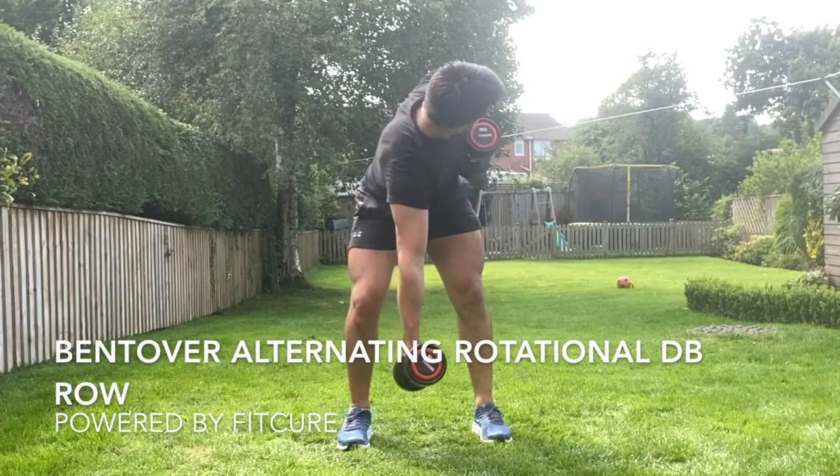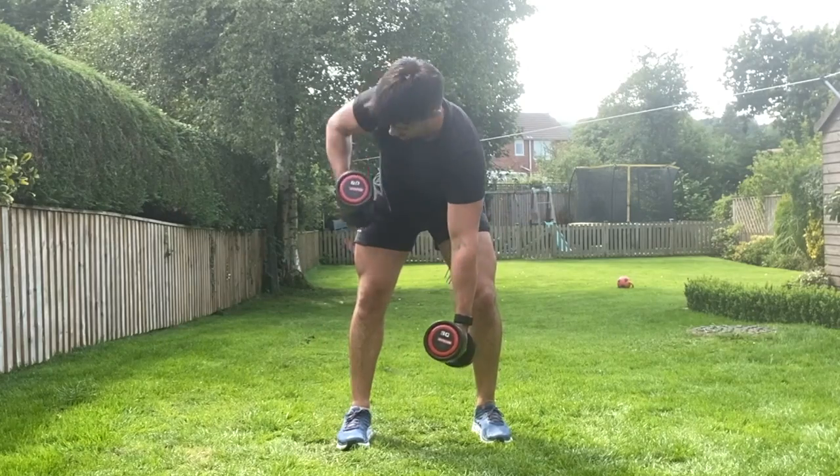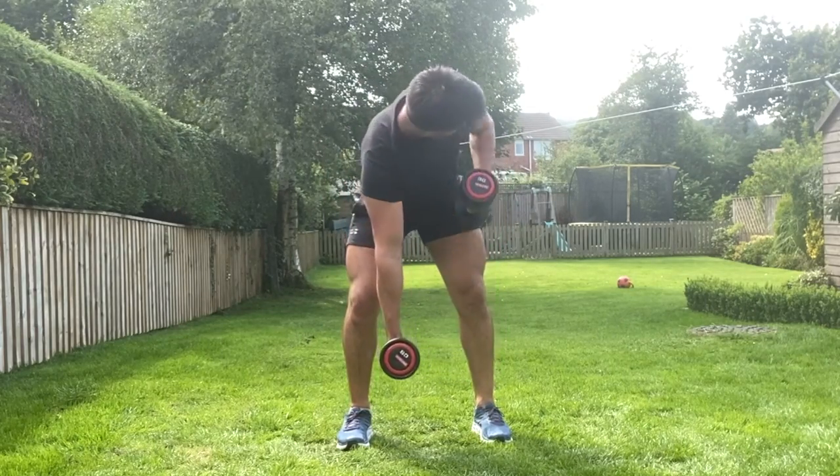Bent over alternating rotational dumbbell row. With your feet hip-width apart, a 10 to 15 degree bend through the knees, grabbing hold of the weights in your hands in a neutral grip, reaching them long with the chin tuck, wrapping the scapula around the rib cage.